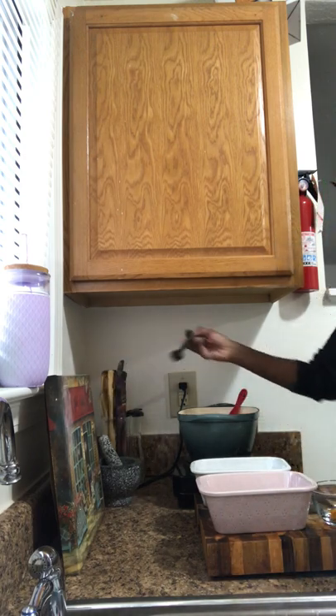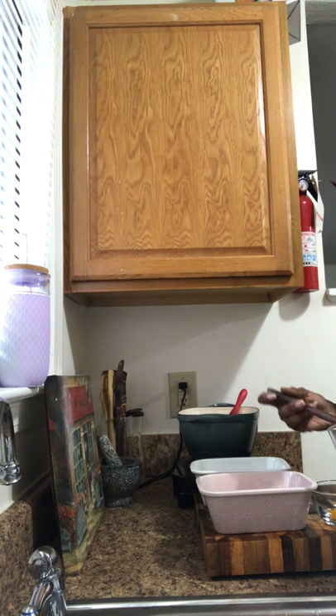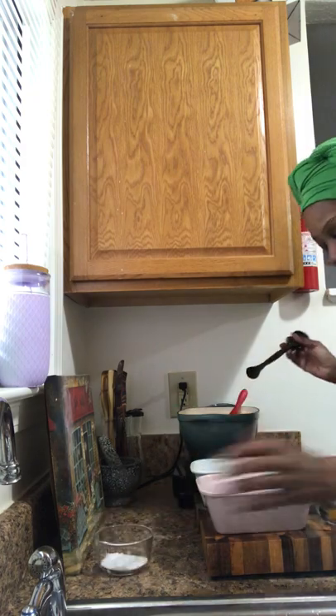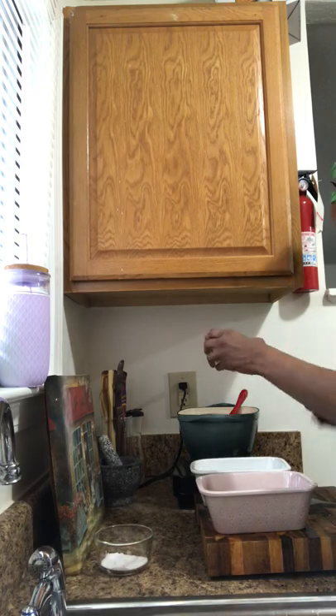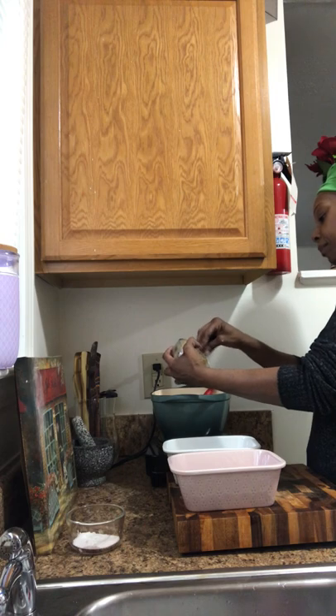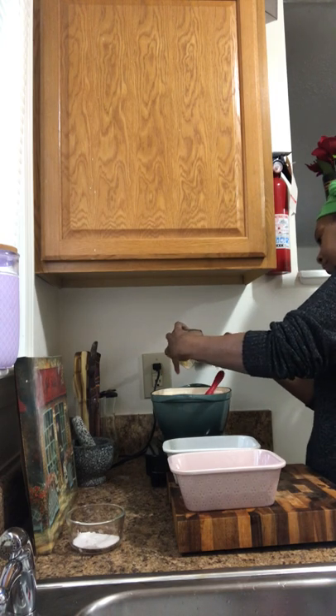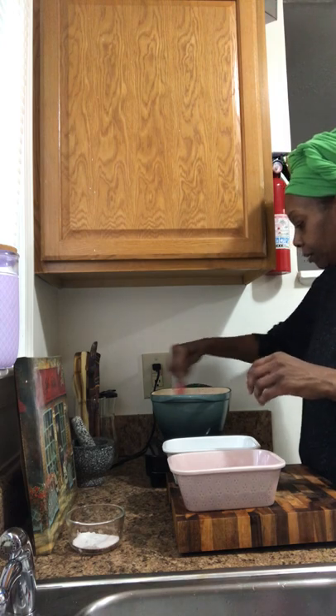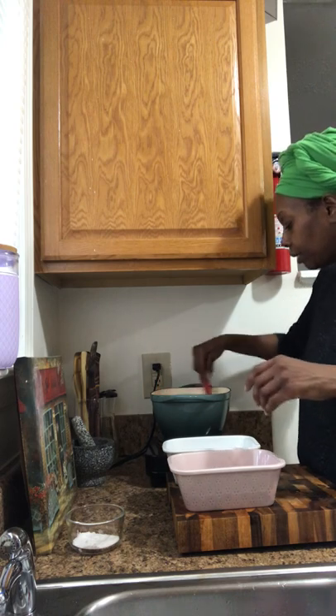This is sea salt — I think I'm going to put about a teaspoon. And this is turmeric for the color. I'll show you what it looks like before I add the turmeric so you can see. Now I'm going to add the turmeric, and it just gives it flavor and a nice yellow color.